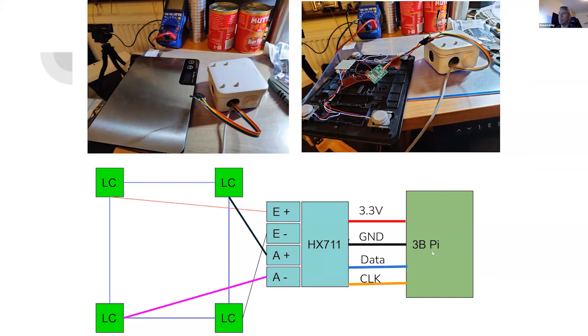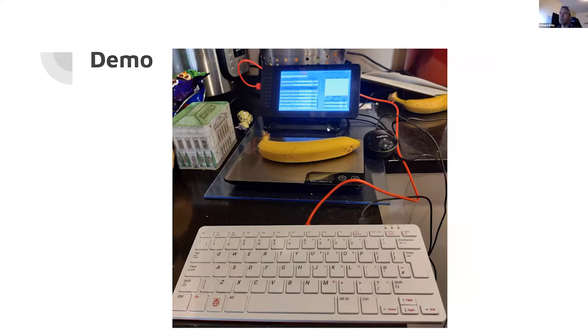I realized I wanted a screen, because you want to have some input. This Pi Zero had a special-purpose LCD screen I couldn't really use, so I remembered I had a 3B in a Pi touchscreen case. This is the Pi touchscreen here in this case, and I've got a connected Pi keyboard and mouse to the Pi.